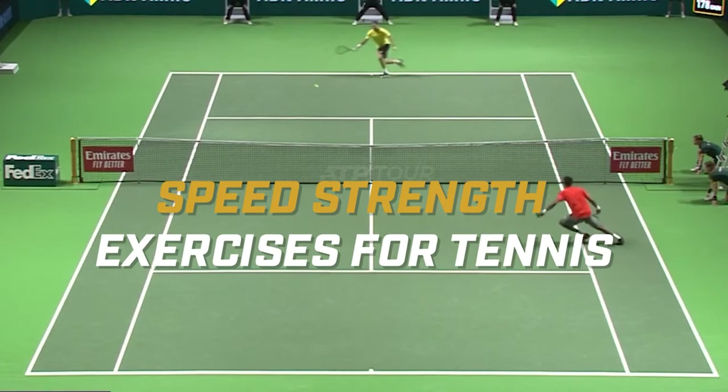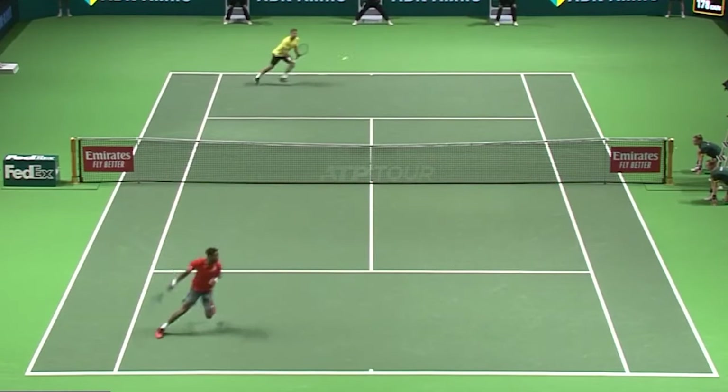We're going to give you five exercises that are going to increase your speed and acceleration on the tennis court.